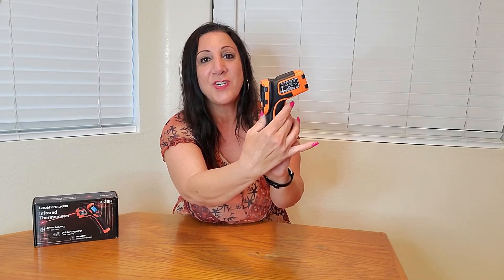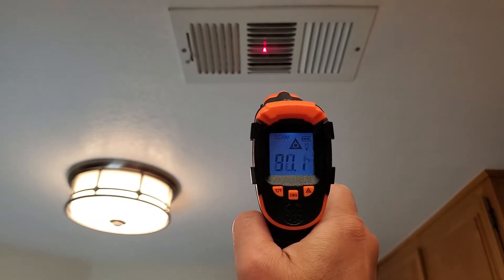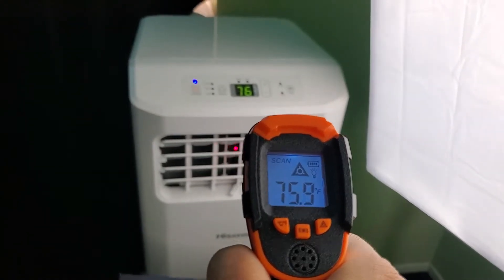All you have to do is press this trigger and let it go and it's gonna give you the readout. You should use it about 14 inches away and it's great for food as well as checking your HVAC whether it's heating as well as cooling efficiently.